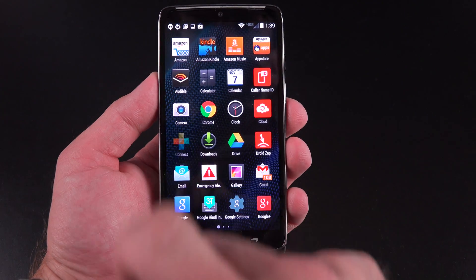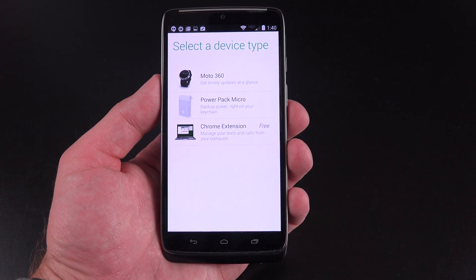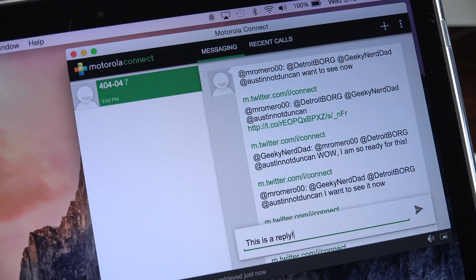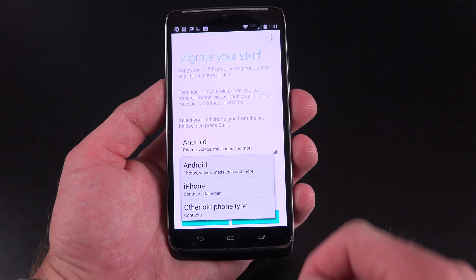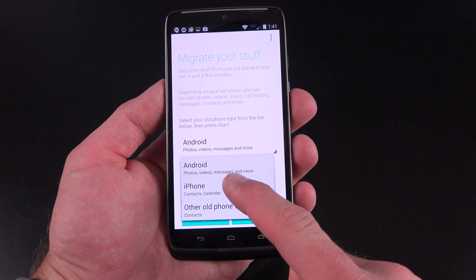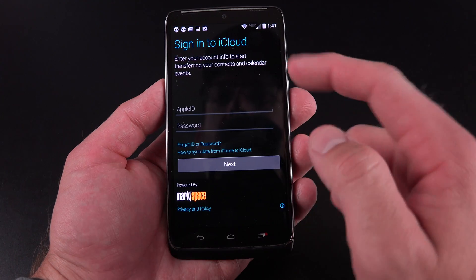Let's take a look at some of the other Motorola apps included. Motorola Connect manages your connected devices, including the Moto 360 smartwatch, the Power Pack Micro accessory, and a Chrome extension that allows you to receive and respond to text messages and phone calls right within a Chrome browser. Motorola Migrate allows you to migrate your information from another phone — if you have an Android phone, you can transfer photos, videos, and messages by signing in with your Google account, and you can also transfer contacts and calendar from an iPhone via iCloud.